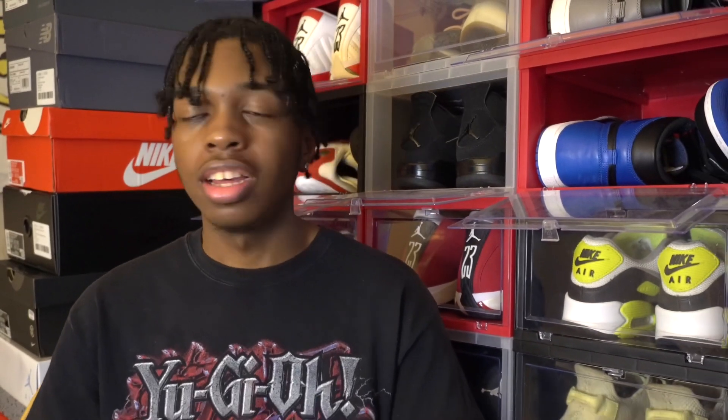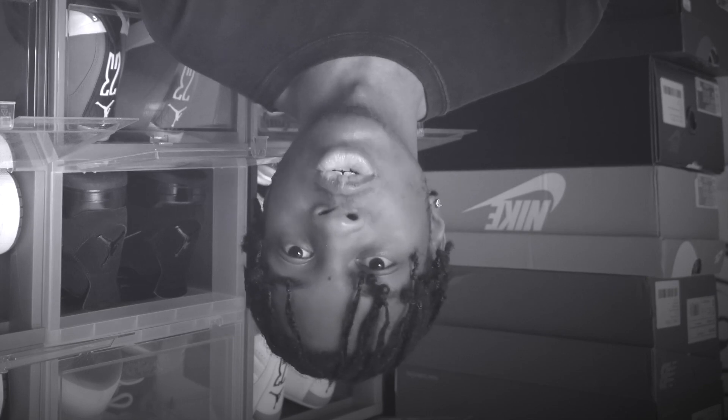To name a few: you got the 1s, 3s, 4s, 11s, 12s — the list goes on. And that's just Nike brand as a whole. They do amazing when it comes to Halloween-themed shoes or really even just seasonal shoes in general. The only thing I wish they would stop doing is releasing holiday-themed shoes two days or the day before the actual holiday. But hey, at least you got it for next year.